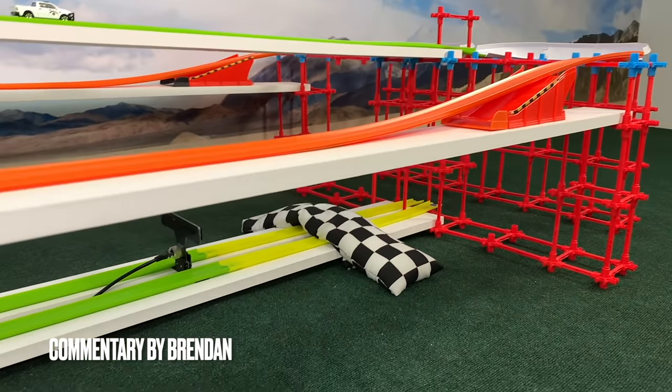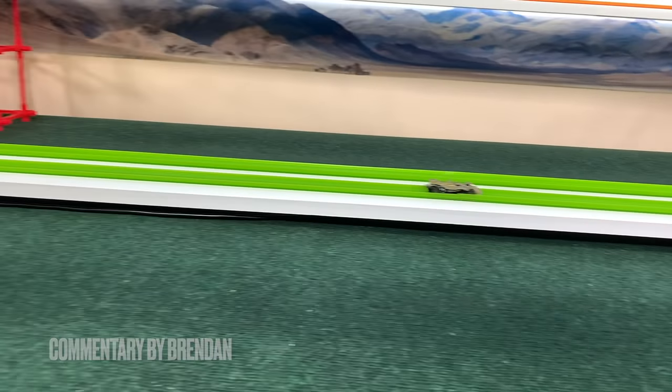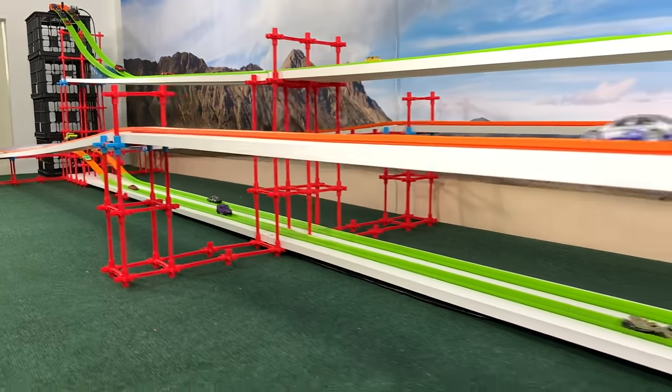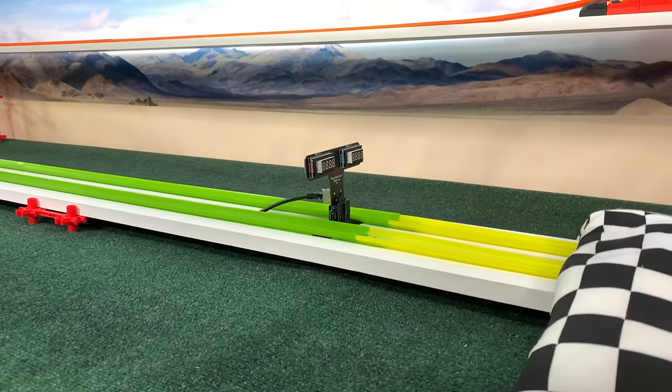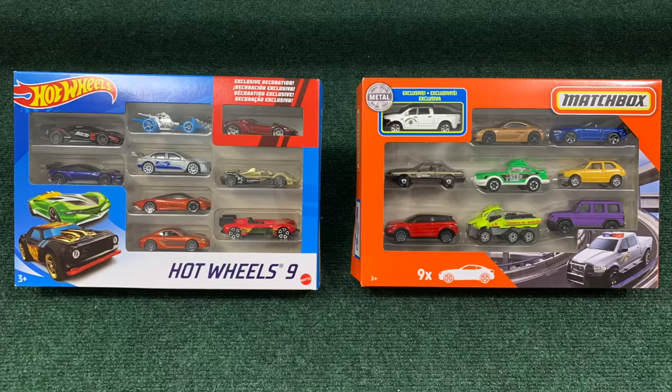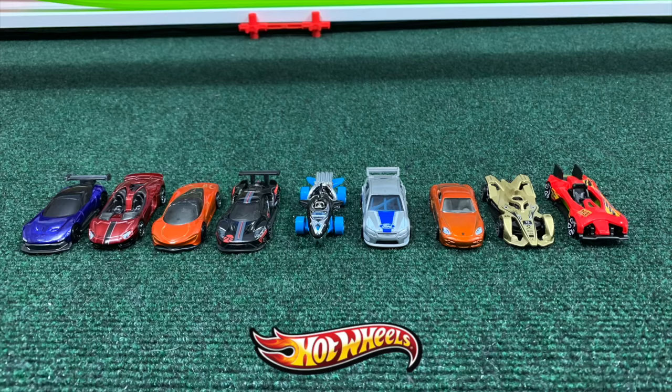Hey everybody, I'm Brendan, and I hope you enjoyed our review today from Play Robotics — an excellent company bringing us high-quality gear for races and fun. Today we have Hot Wheels and Matchbox out on the track, eight of each, as we go head-to-head in the classic hairpin course.